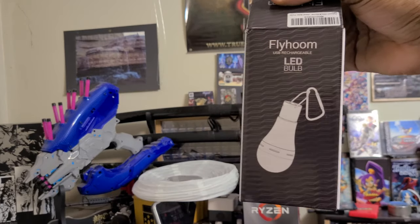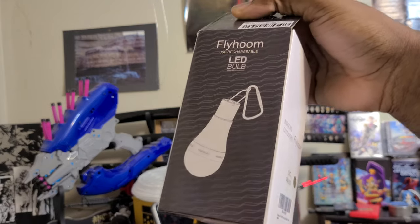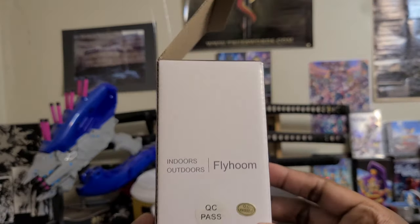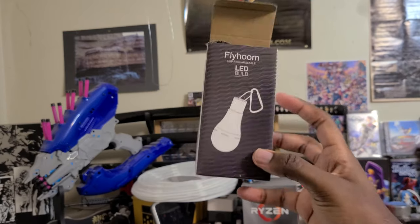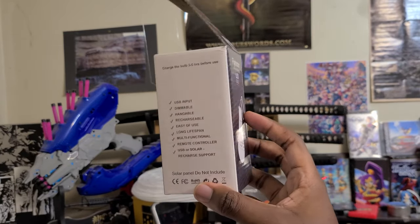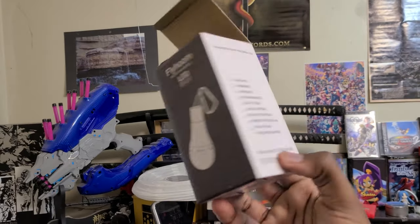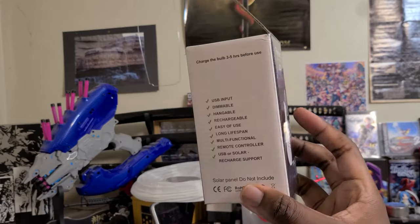You can see it right here. This is the Flywuhm LED light bulb kit. It's rechargeable, it's remote controlled, and it's fairly lightweight and has a little hanger thing. So this should work out pretty well for our uses. We're going to be making a rechargeable remote controlled LED lamp.